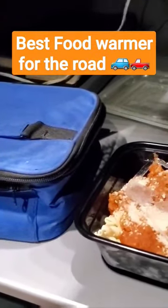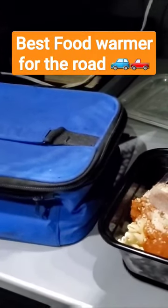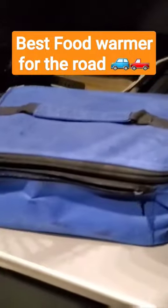This Hot Logic is wonderful because it can take any kind of food — whether frozen or not — and warm it up within a couple of hours, and it's ready to eat. Put the cover on and place our food item in there.